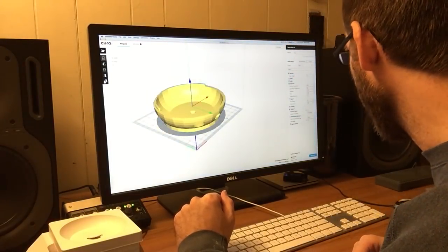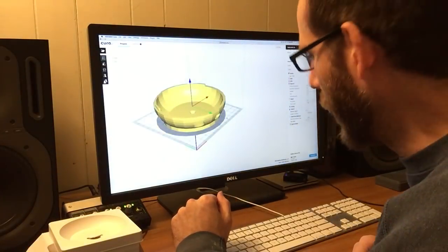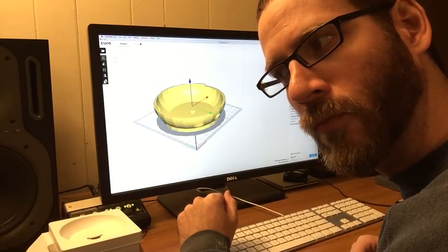Cura says it's going to take 6 hours and 21 minutes to print. I'm going to guess it's actually going to take 9 hours. We'll see how it goes.